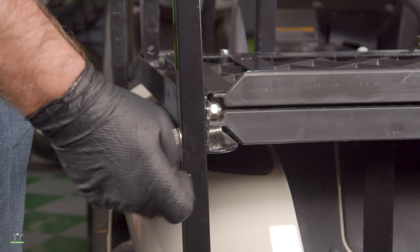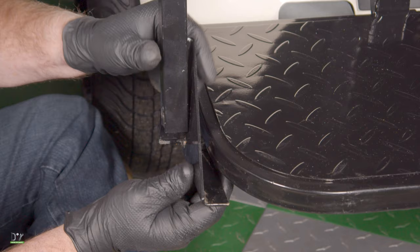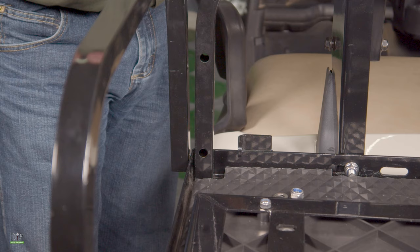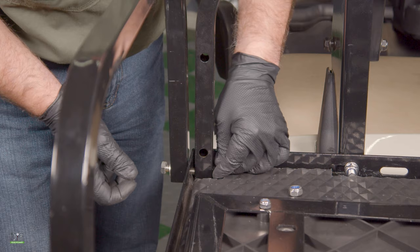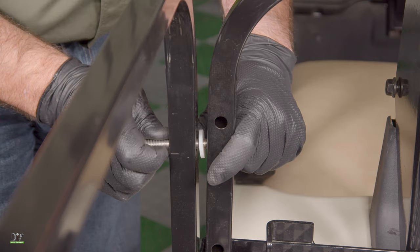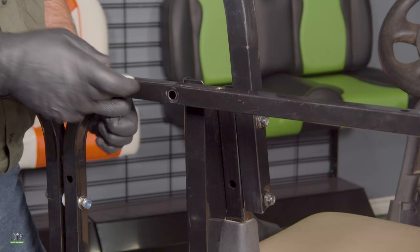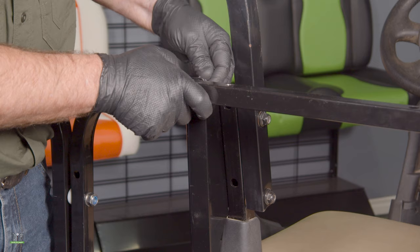Now we're going to install the armrest — we're going to mount it to the seat frame first, then to the footrest. For the footrest support, make sure that the little L bracket goes behind the armrest and the other one goes underneath the footrest for support. We'll line it up and install the bolt. Now to mount the armrest to the seat frame, make sure we leave enough room for the washer and the nut. We'll mount the armrest to the seat back support frame, making sure we use our plastic spacer, and repeat this step on the other side. Now we'll mount the seat back support to the seat back support bracket, and do the same to the other side.